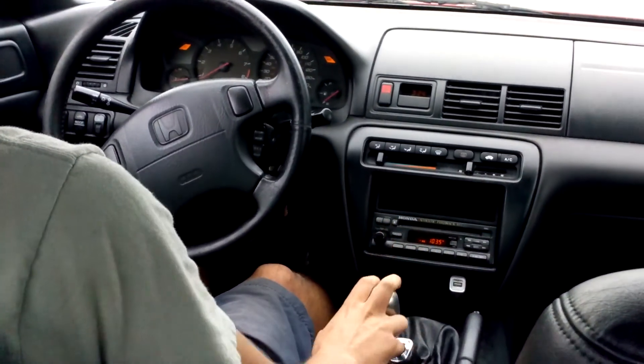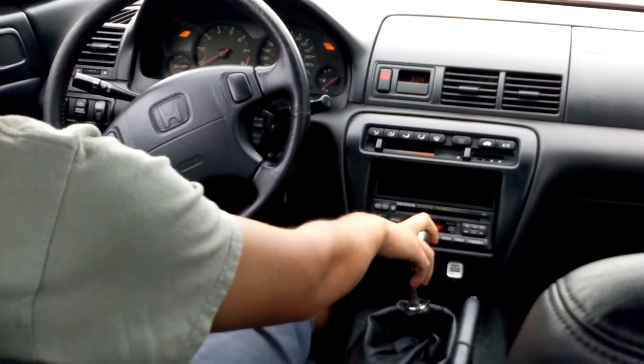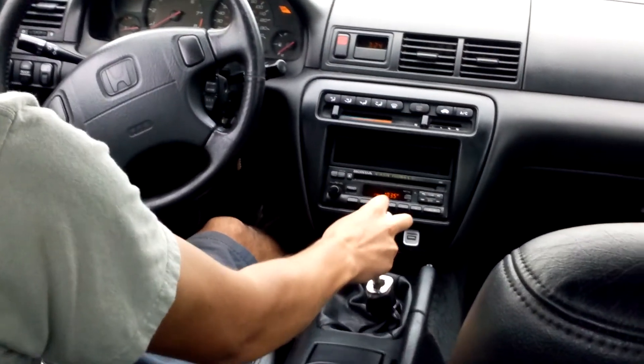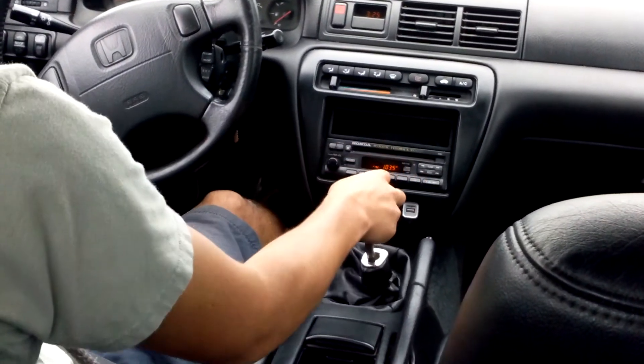Second gear is straight down. Third is up straight. Fourth is straight down again. And fifth is up to the right.